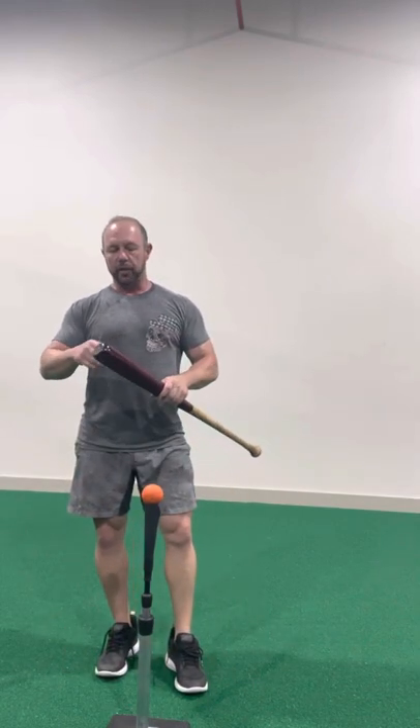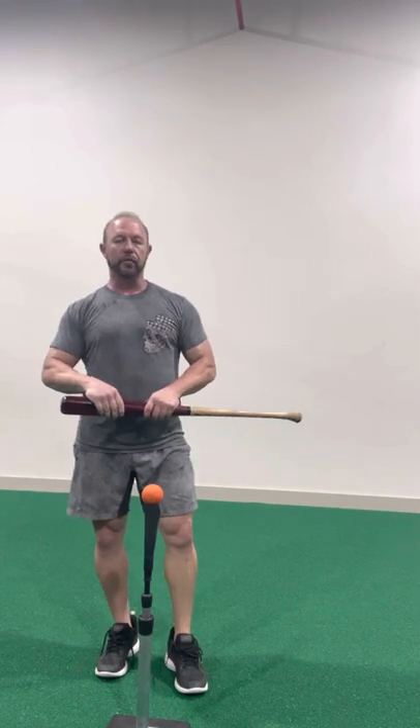Hit with the round side. With your purchase, you also get our five-part series on hitting. It's gonna increase your power, your average, and it's just gonna make the game a whole lot more fun.